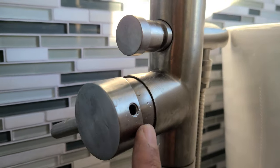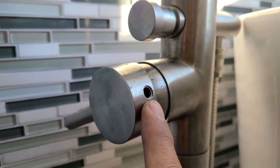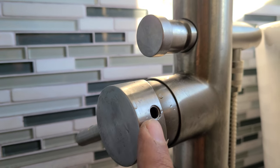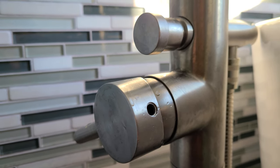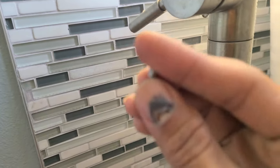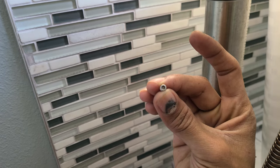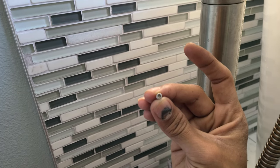I was trying to figure it out, and essentially what it is is there is a pop-off cap on this hole right here. In my case it was gray or white, and I just used a flat screwdriver to pop it off. Then in there is an allen wrench socket — use a small allen wrench to take this off.